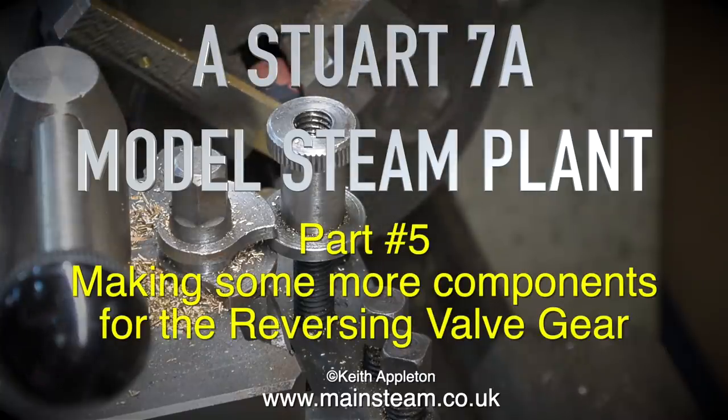A Stuart 7A model steam plant, this is part 5, making some more components for the reversing valve gear.